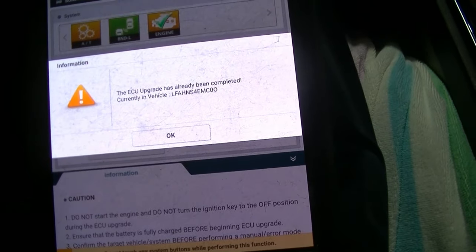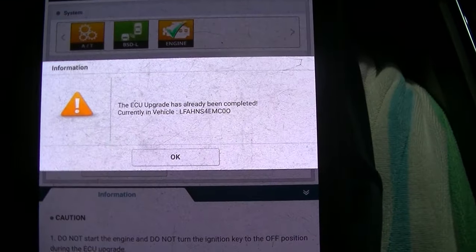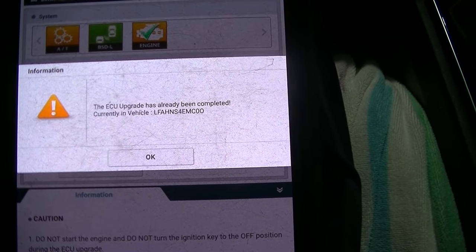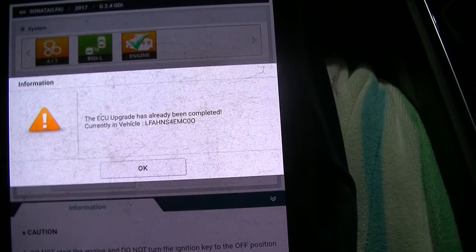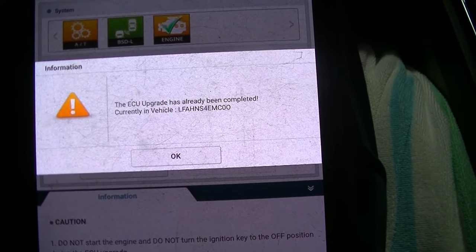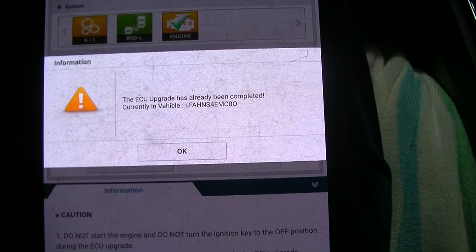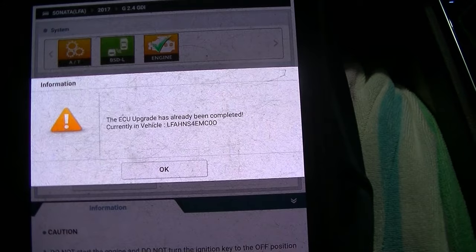One thing I went ahead and checked just for my peace of mind is I made sure that this car has the latest software update, because we've gone through several revisions of the P1326 update. The 953 was what the campaign was. But this car does have the latest version in there, so we're either going to have to replace an engine or a knock sensor on this car — there is no software update that's going to fix this one. Let's get the ball rolling.